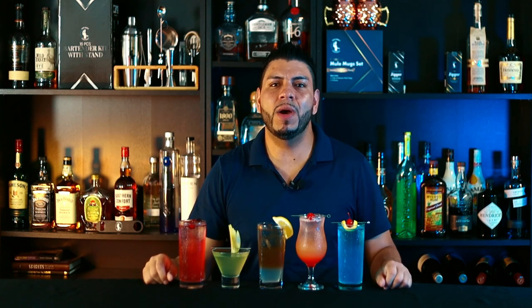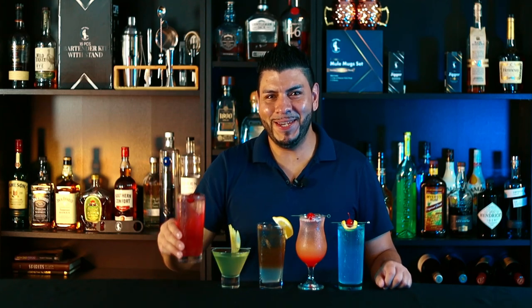Let me know in the comments which one you like the most. And that's how you make these five easy vodka cocktails! If you guys liked the video, give it a thumbs up, and if you want to learn how to make more cocktails like this, make sure you hit the subscribe button if you haven't already. And as always, until the next one — cheers!